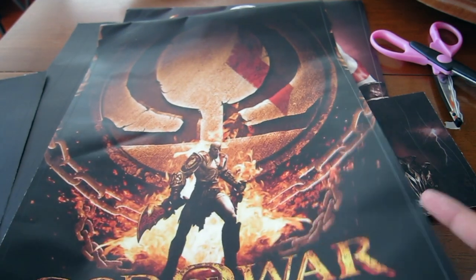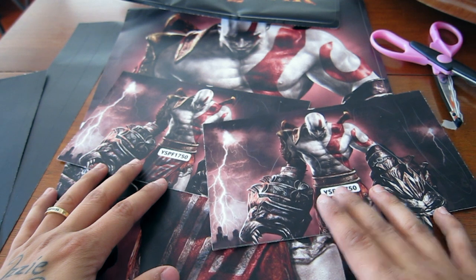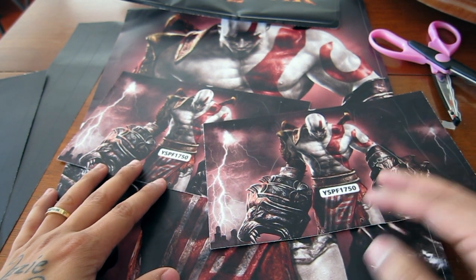Alright, so I'm going to cut this into parts where I'm putting the skin on my controller first, and then on my PlayStation 5.